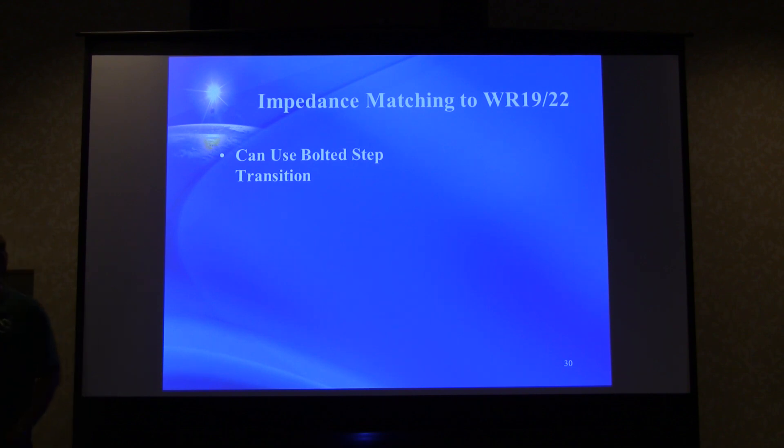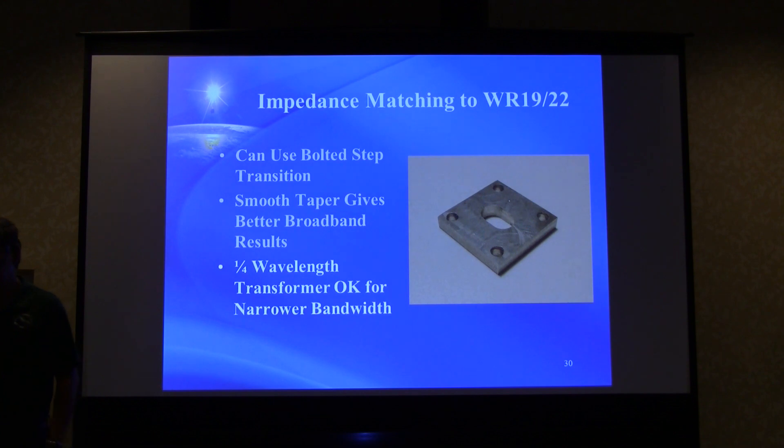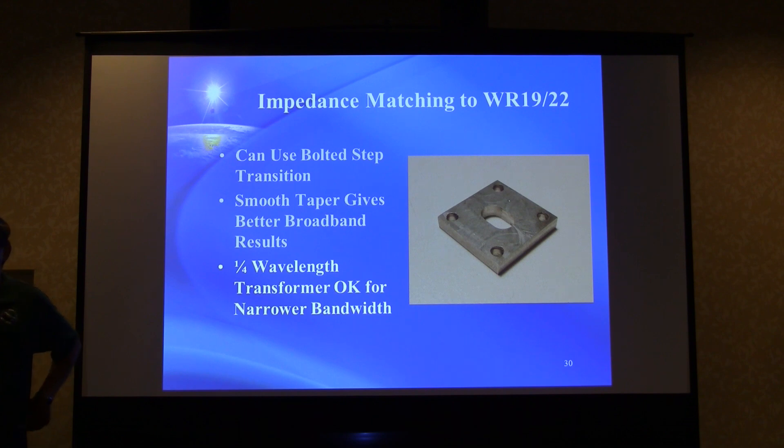For impedance matching between WR28 and WR19 or WR22, you can use bolted step-type transitions with quarter-wave transformers. The smooth taper gives much better broadband results, as seen with the load test. The quarter-wave transformer approach is okay but gives narrower bandwidth. Paul Drexler had made some available at Microwave Update years ago for 28-to-42 GHz transitions, and Dick Colby also described some — they've been written up and work very well.